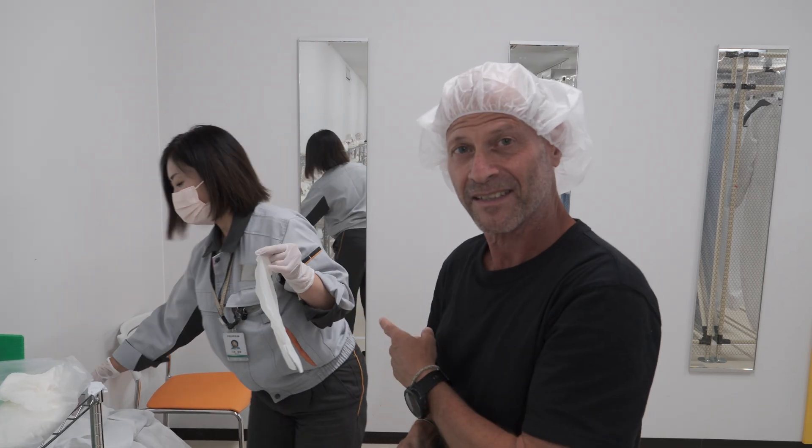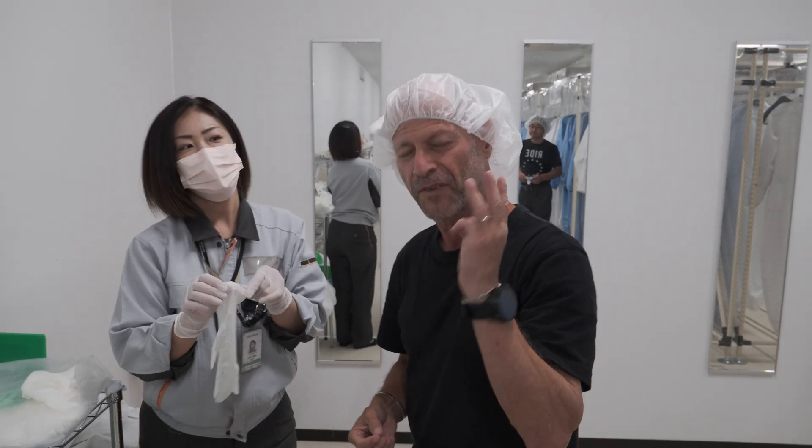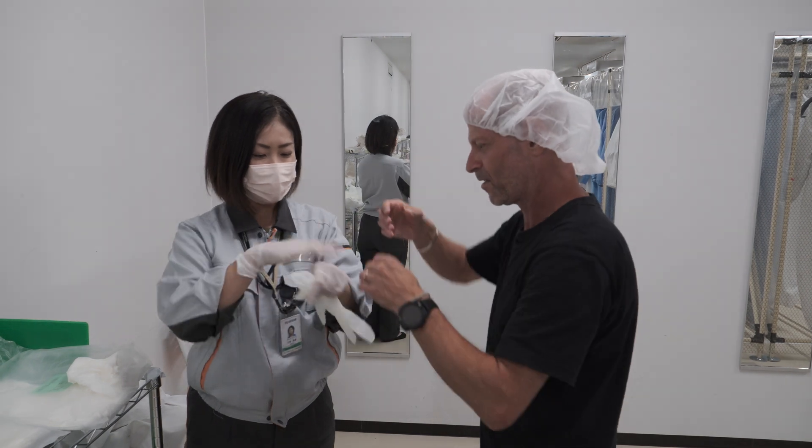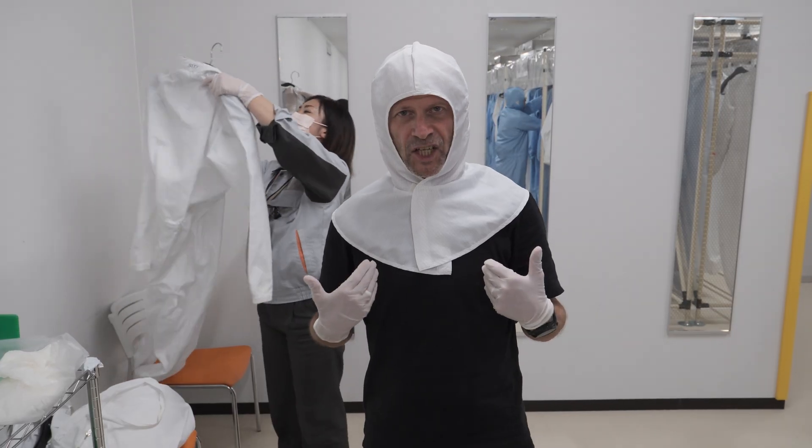I'm here with Mikamira-san. Last time I saw her it was three years ago. She's exactly the same — it's amazing. Latest fashion — is it nice?